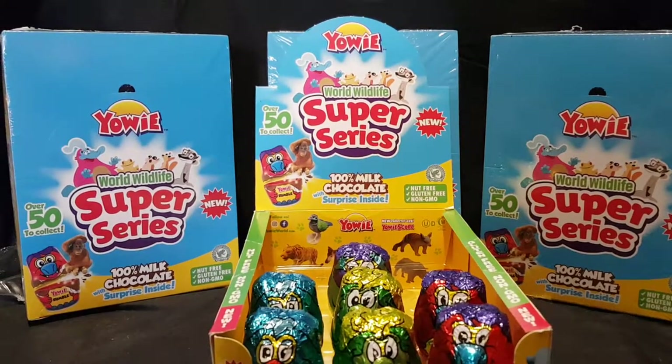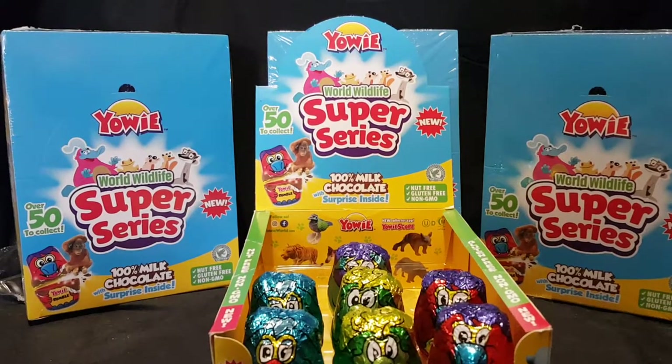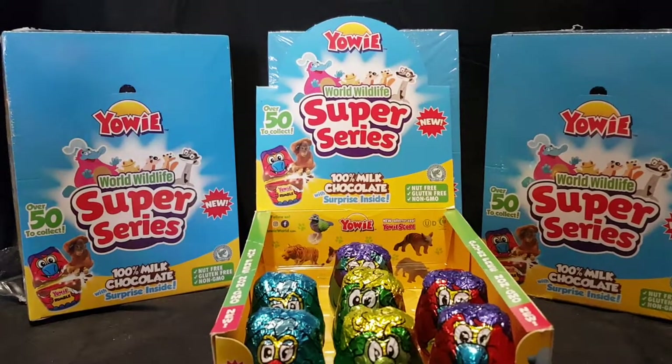Hello and welcome. In this video, I'll be unboxing some Yowie World Wildlife Super Series chocolate mystery egg things.